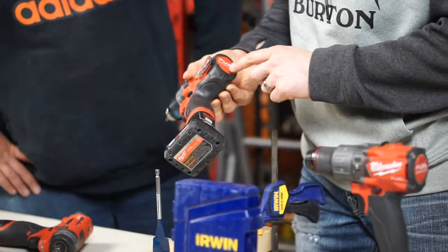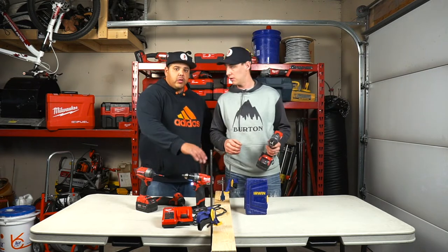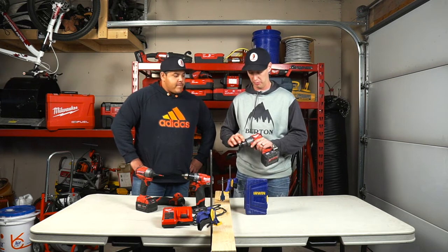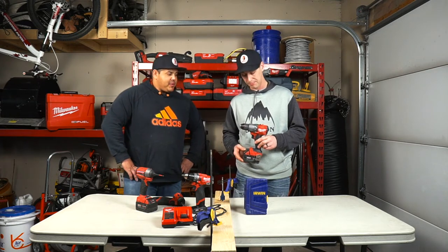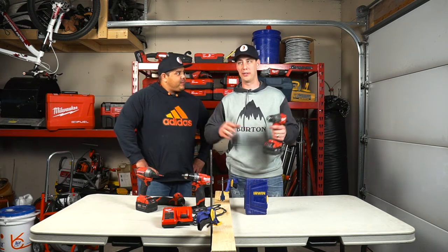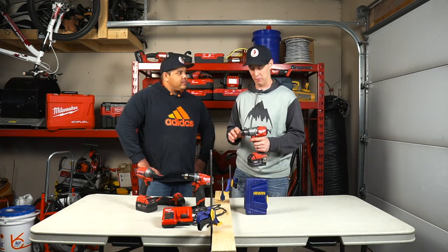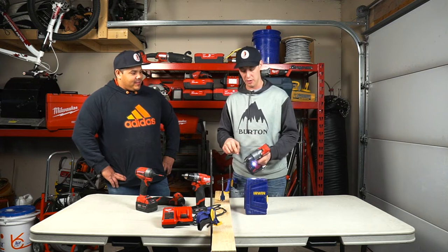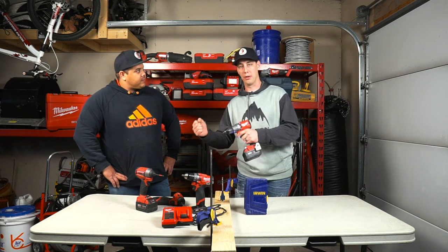They all have the little battery life indicator. These are all FUEL drills — brushless — so they're very durable and they stay cool. We've been using Milwaukee for probably ten-plus years now and the brushless ones are a big improvement. This next one is the third-generation FUEL M18 drill. It looks tiny but it's got some serious torque — you can barely hold on to it. It's also a hammer drill, so it'll drill bigger holes for larger concrete anchors without needing to plug in a corded drill.